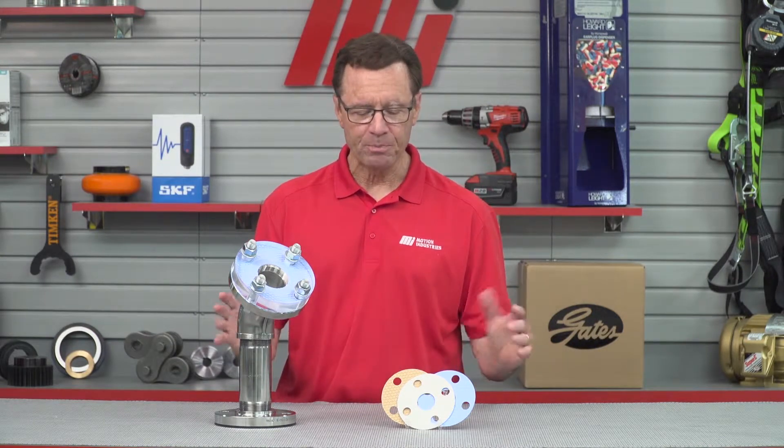That's going to do it for this edition of Tom's Toolbox. We didn't have any PPE on, but we have it around here just in case. Remember, if you're changing gaskets in your facility, you're going to want to wear the right PPE for whatever the job calls for — that's priority number one. Stay safe. Head to mihowto.com and check out more videos with me, Tom Clark, as your host. Thanks so much for watching.